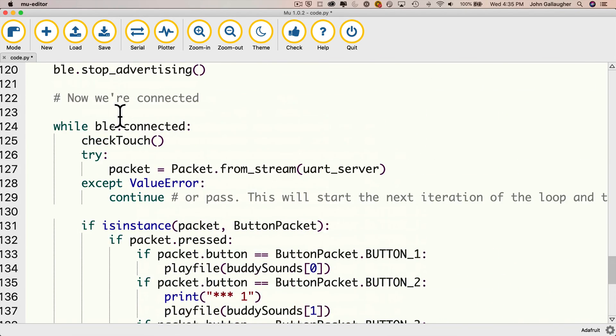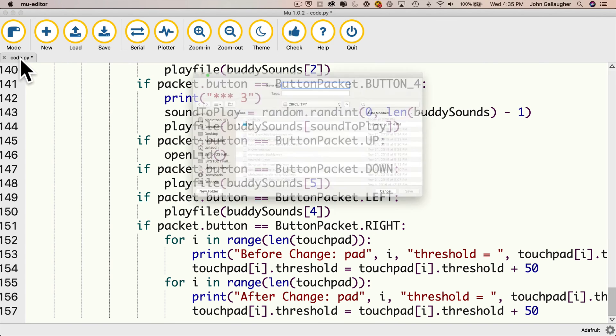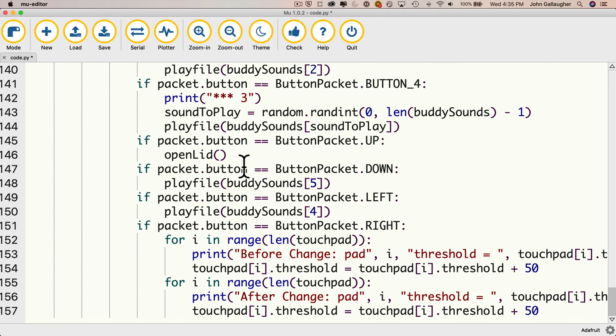So if you pasted this code in fresh, just go ahead and save it to your CPB. Double-click on the tab, make sure you're inside of CircuitPy, type in the name code.py — that's the name of any code that will execute as soon as the Circuit Playground Blue Fruit is turned on — click save, replace anything that's there, and we're good to go.